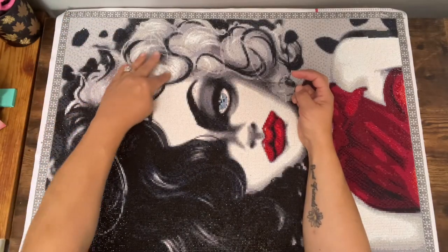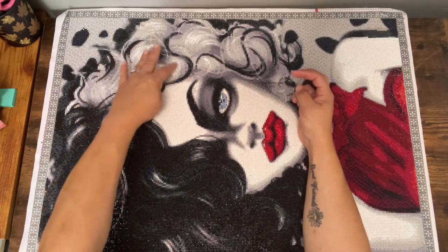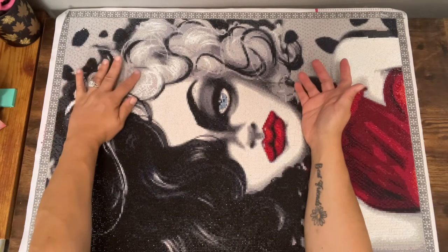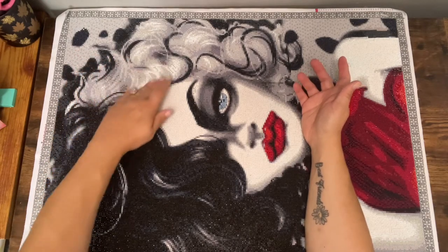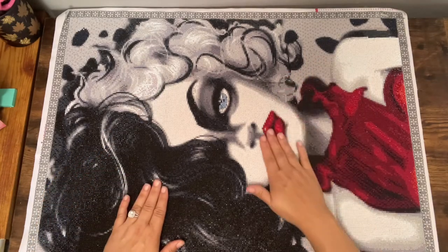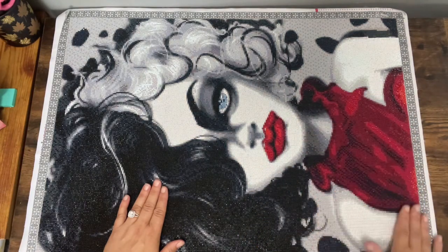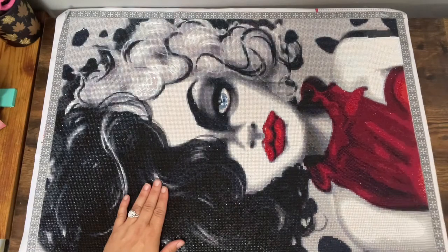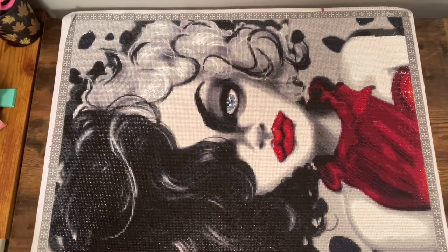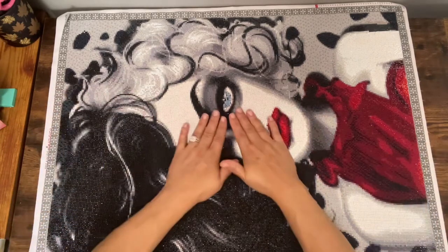I tried to put a little bit of sparkle where the ears were in her hair — I thought there would be more but there really wasn't, so it just kind of looks like she's got an enhanced patch right there. I put some sparkles in her lips and then a little bit in her dress, not too much, because the colors mainly call for dark reds which I did not have any crystals for.